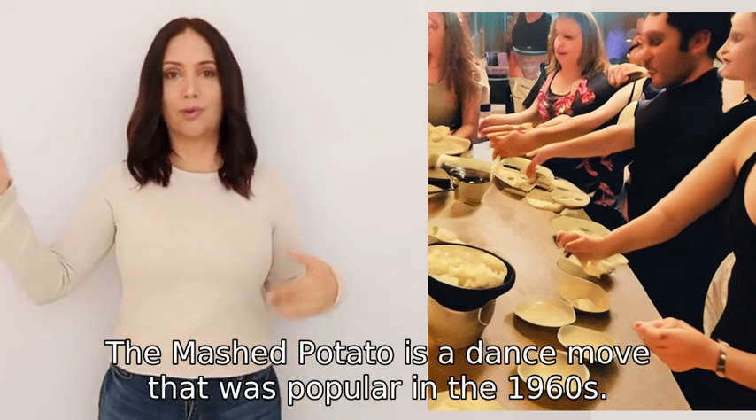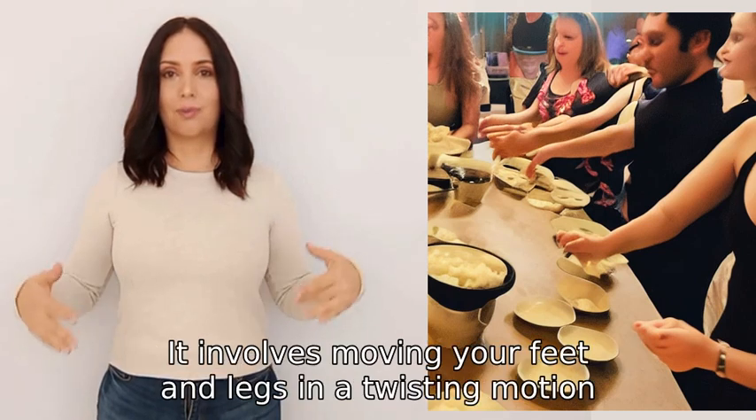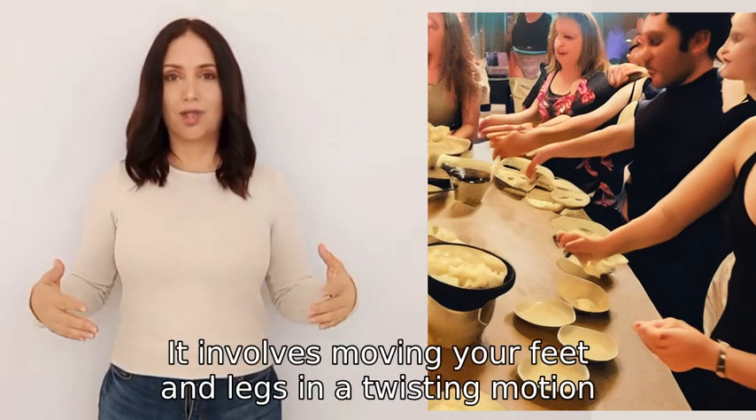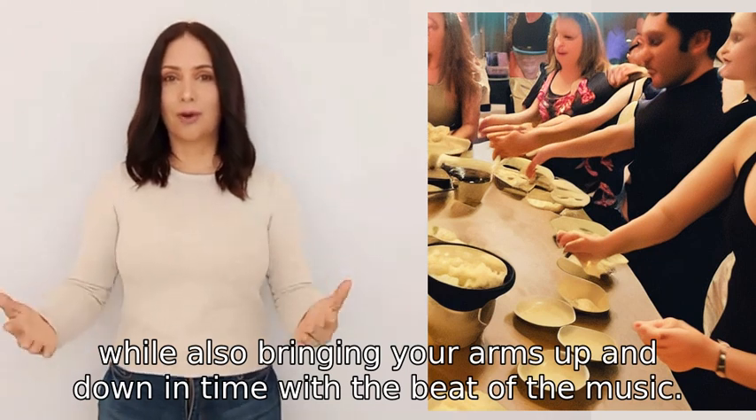The Mashed Potato is a dance move that was popular in the 1960s. It involves moving your feet and legs in a twisting motion while also bringing your arms up and down in time with the beat of the music.